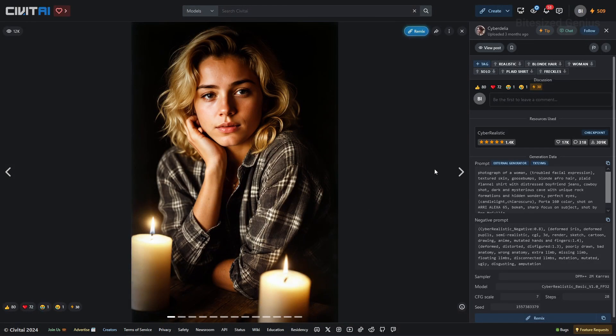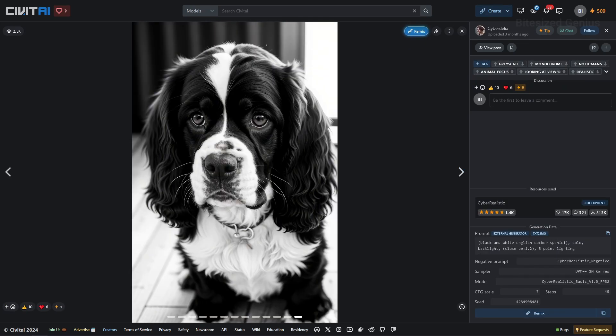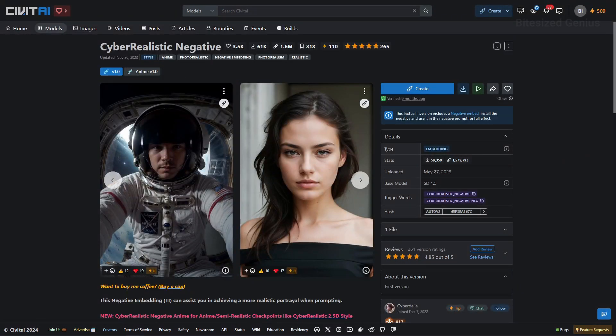The checkpoint provides a range of sample photos which look good and distinct from one another, including some food items, environment pieces, and a very good boy. One of the key strengths is its ability to effectively process textual inversions and LoRAs, providing accurate and detailed outputs. We also require minimal prompts to get good results, and the page includes suggested resources including the Cyber Realistic Negative Embedding, which we'll need to download.